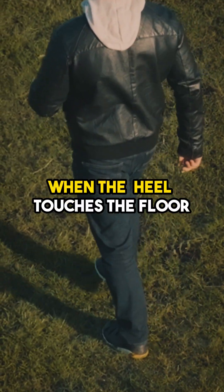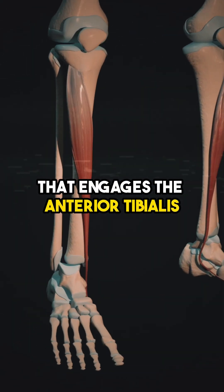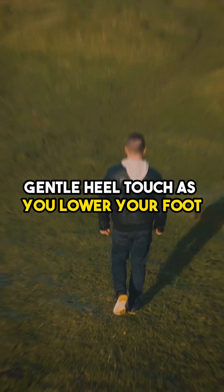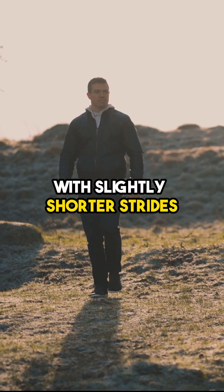For example, when the heel touches the floor, this triggers a reflex that engages the anterior tibialis. The shin muscle slows and controls the foot's downward motion. Which is not to say that you can't use a more gentle heel touch as you lower your foot and bring your feet closer to your body with slightly shorter strides.